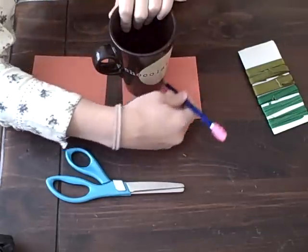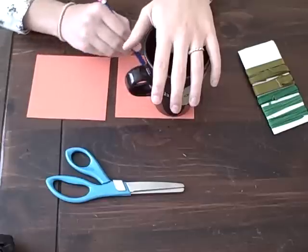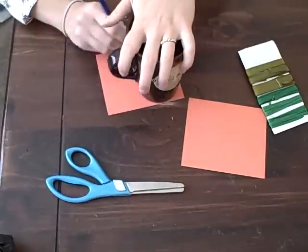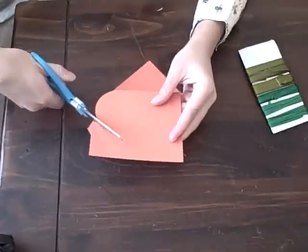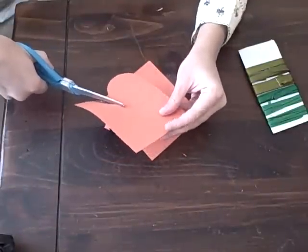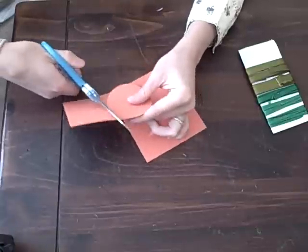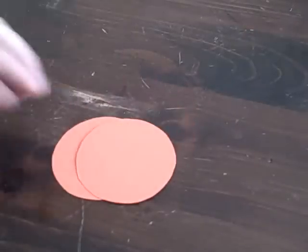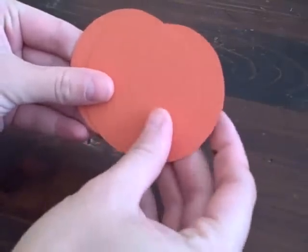Trace out three circles for each pumpkin you want to make. Cut all of your circles out. Stack your circles with the back two overlapping and the third one on top so that it looks like a pumpkin.